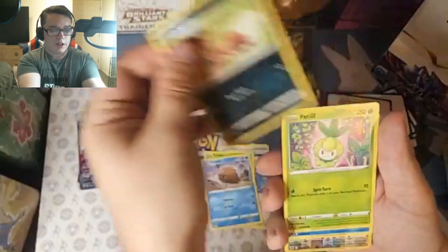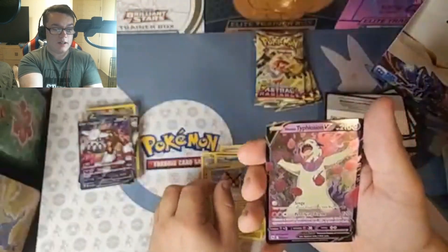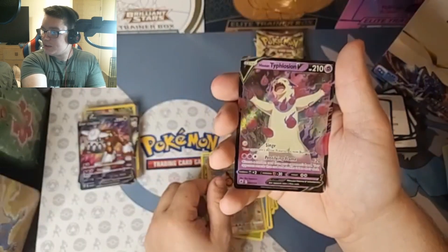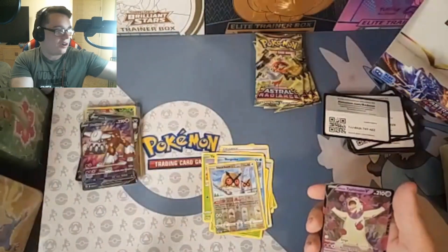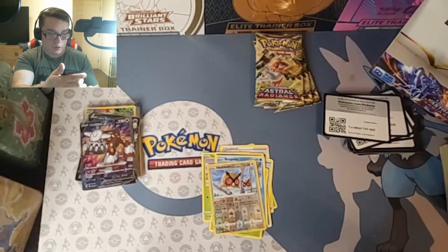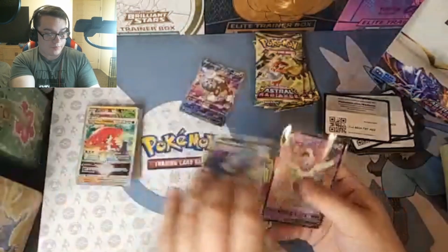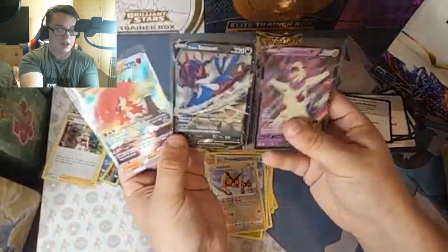Cards include Swinub, Nickit, Bergmite, Hootoot, and Typhlosion V, baby! Let's go — that completes it. That's all three starters. We got Samurott, Decidueye, and Typhlosion. Let me pull them out — there's Typhlosion, Samurott, and Decidueye. Let me know who you guys went with in the beginning of the game.